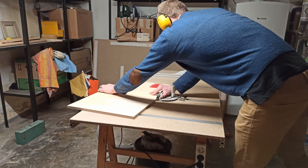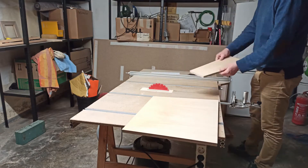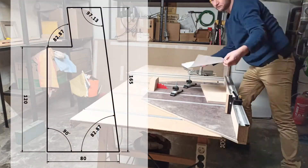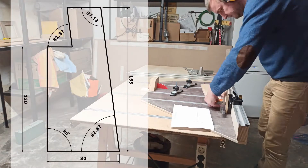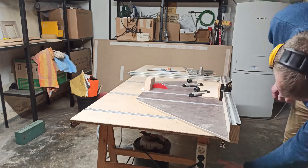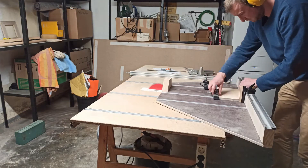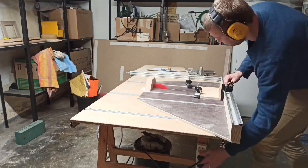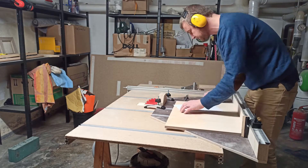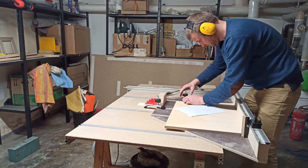And here is how to make it. First you need to cut out the ribs. It is very important to cut a precise angle, which is absolutely the same for all four ribs. In my case I set the miter gauge to 7.13 degrees to get an edge of 97.13 degrees on one side, and 82.87 degrees on the other side.